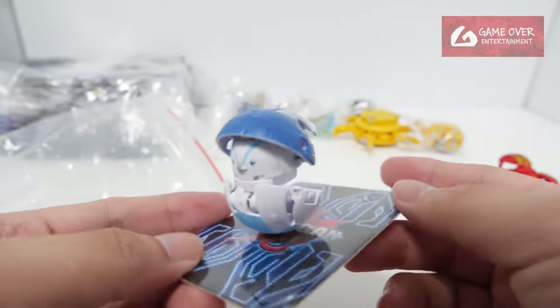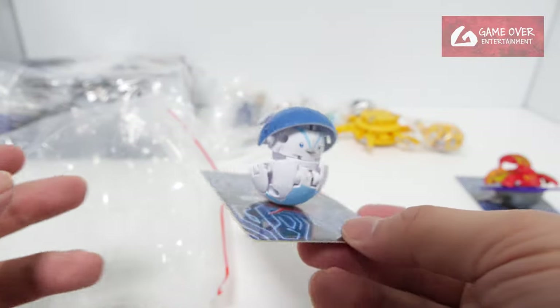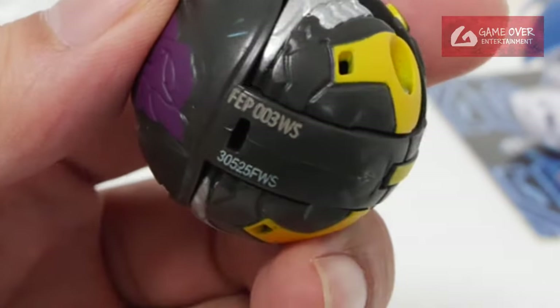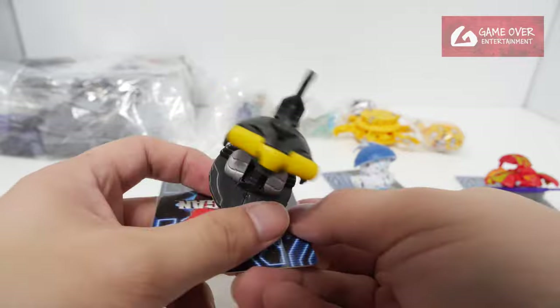Oh, this is the Pan-G, right? Pan-G, the core version. This is Hammerhead. Oh, it's a FEP. It's pretty nice.